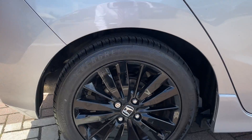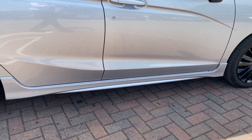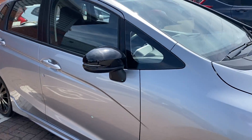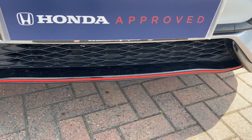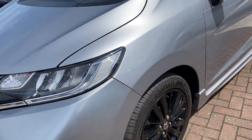Moving on to what differentiates it: you get these black alloys, which do add quite a bit. There's a slightly lower side skirt, and you've got some nice black wing mirrors to match the alloys. As you move around the front, you've got a little bit of red trim just down at the front of the bumper, alongside parking sensors — two of them, one at each side along the front.